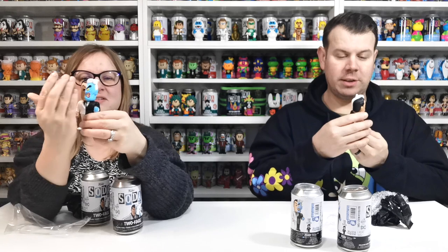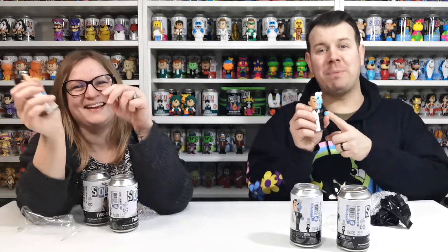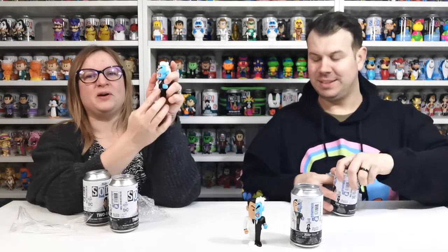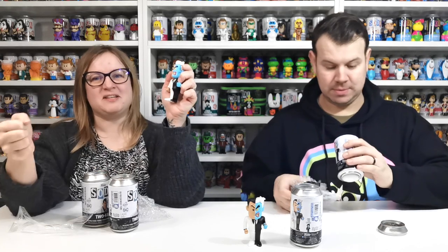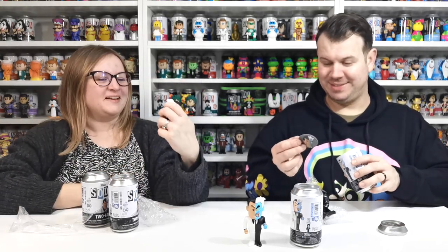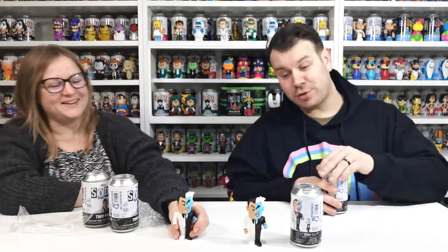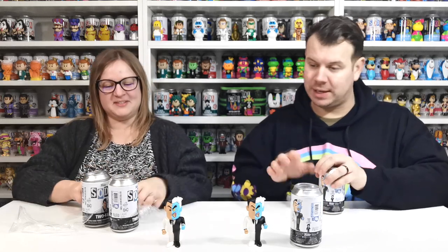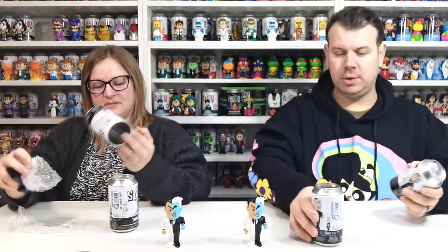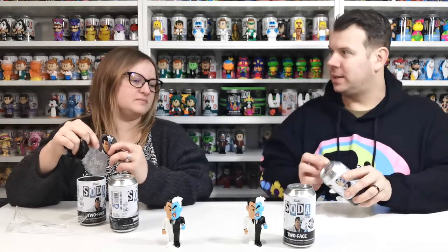The coin does look a bit poorly painted. I mean, if you put a cane underneath his hand it would look like he's holding a cane. We know it's a coin, but otherwise you'd wonder what it's meant to be. The detail is really good, it's just the coin — they could have made it shiny. Maybe they're just trying to keep to the dark theme of DC like they always do.